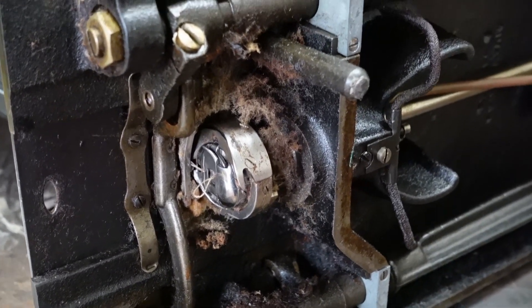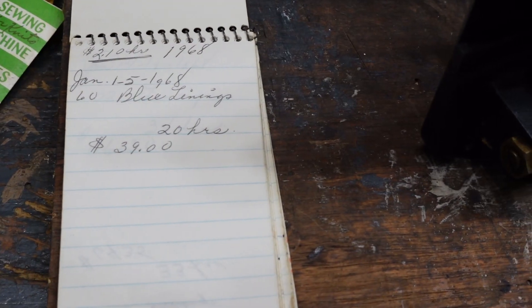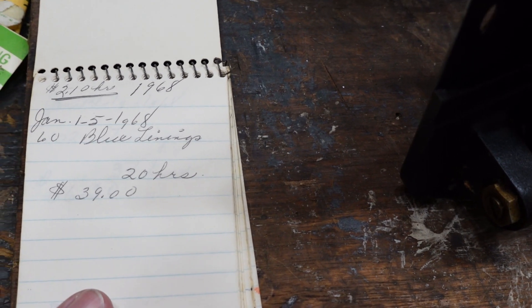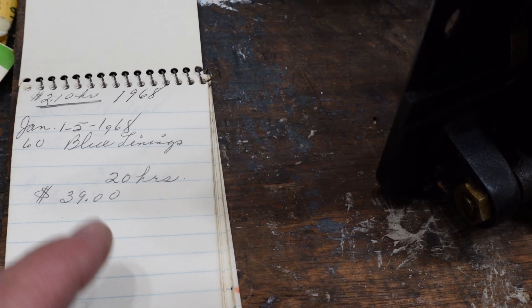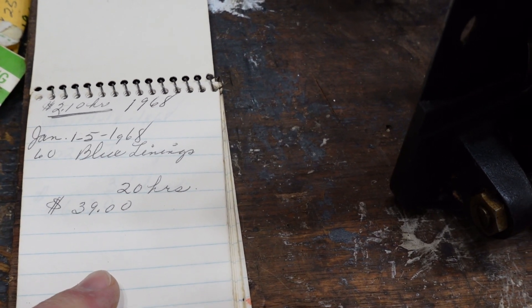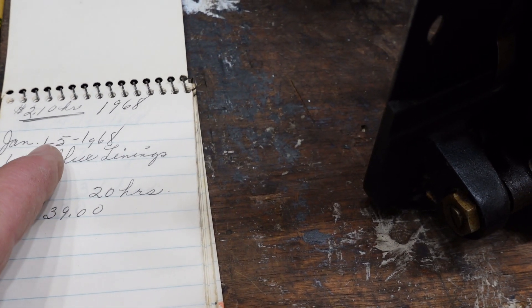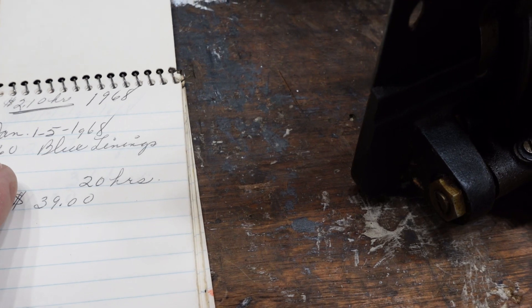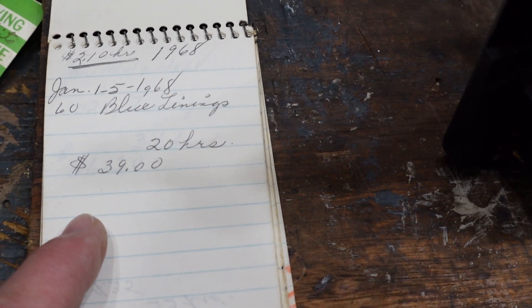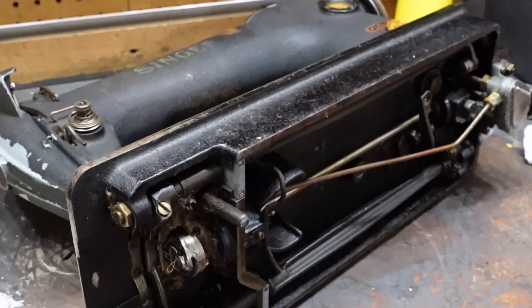Here's something interesting that came with the machine. At somebody's work, they were writing down the work they were doing. In 1968 they were charging $2.10 an hour. It was January 1st through the 5th, 1968 — they did 60 blue linings, 20 hours, with a total cost of $39. There you go.